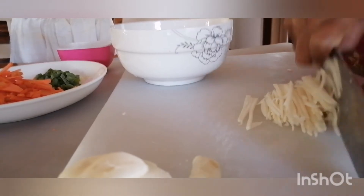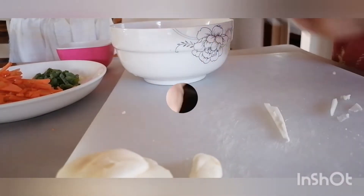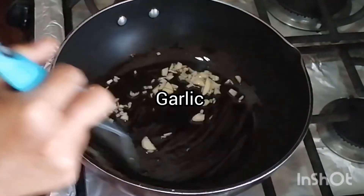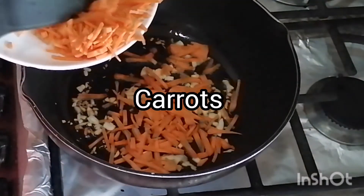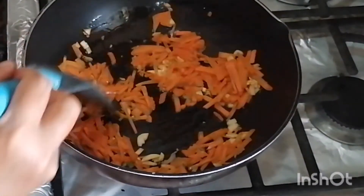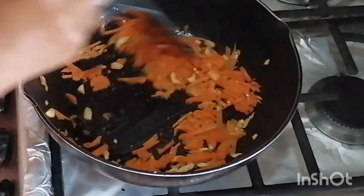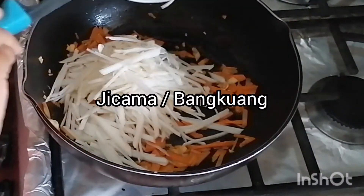We've got the jicama ready. We're heating up a bit of oil and putting two or three cloves of finely diced garlic in there for our stir-fry. We're going to add carrots, sliced into small sticks as well. A pinch of salt and we're going to get these things cooking together.